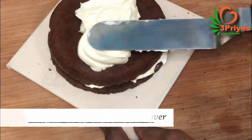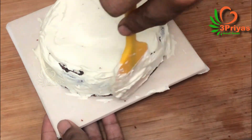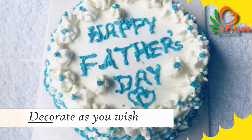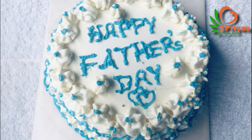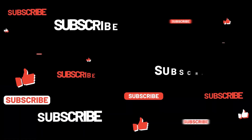We will make the cake and buttercream. If you like this video, please like it. Happy Father's Day! Subscribe to our channel and I hope you enjoyed this video.